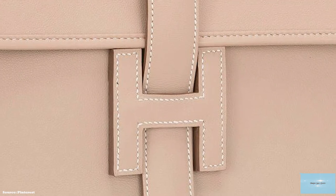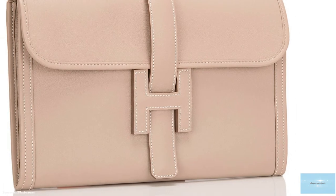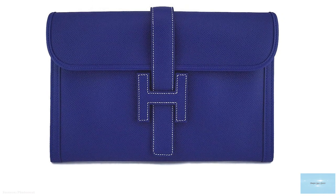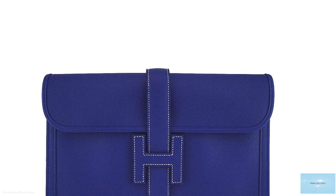The Hermes Gige Clutch Bag is available in a range of different materials, such as canvas, leather, exotic skins, or a combination of materials as well. However, the Hermes Gige is most typically offered in the gorgeous, supple, textured, durable, and somewhat water-resistant Epsom leather.